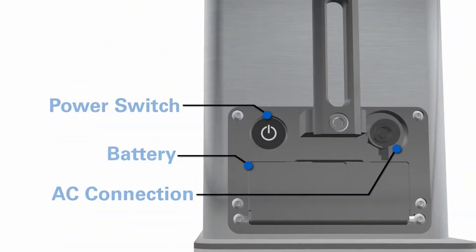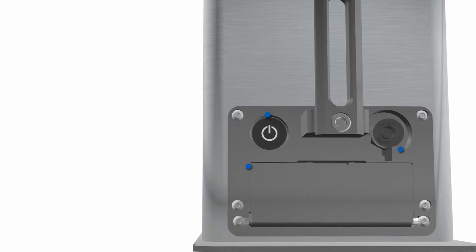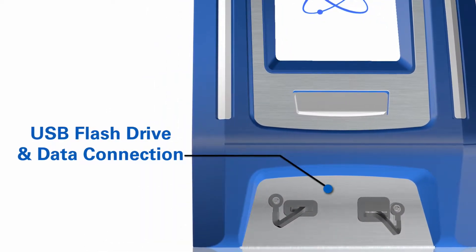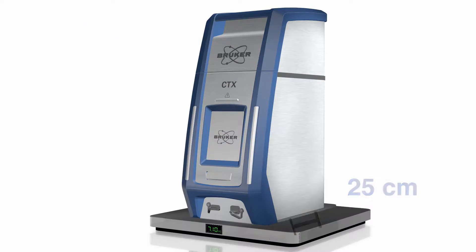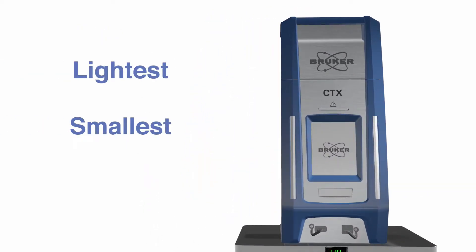The battery, AC connection and power switch are located at the back of the unit, while the USB connection for flash drive or data connection is conveniently located at the front. At less than 7.1 kilograms in weight and 35 centimeters in height, the new CTX is the lightest and smallest double safety interlocked portable XRF available.